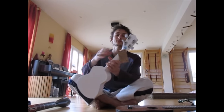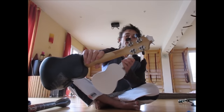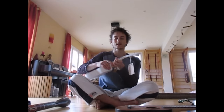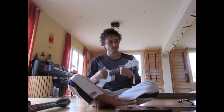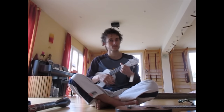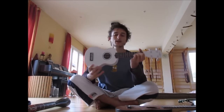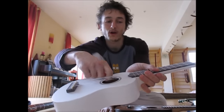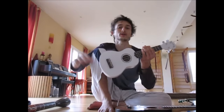It has nice stable tuning pegs — actually more stable than the ones on the other ukulele. Those ones tend to move around a little bit, whereas these ones are nice and stable. And it has a nice finish here where it's all rounded off, which is very nice.